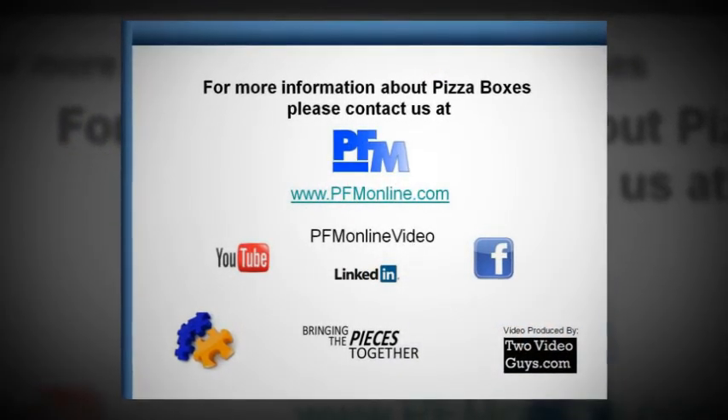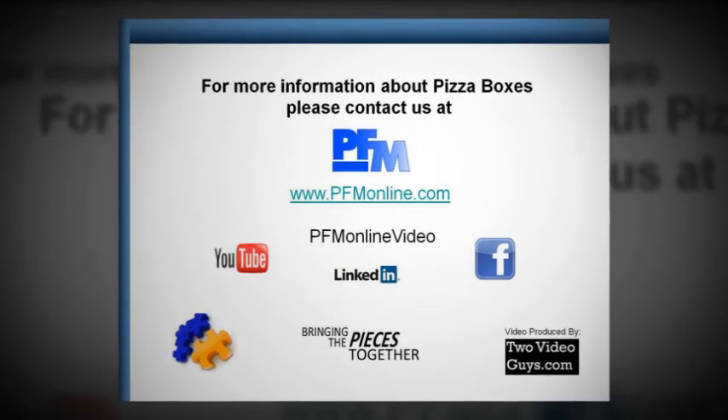For more information about pizza boxes, please contact us at PFM.